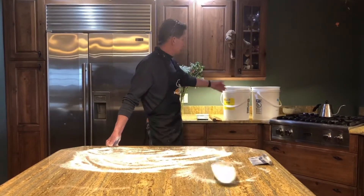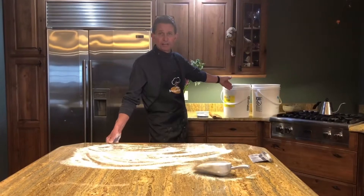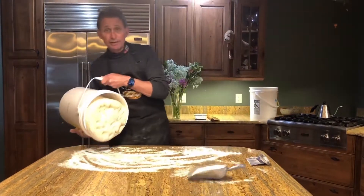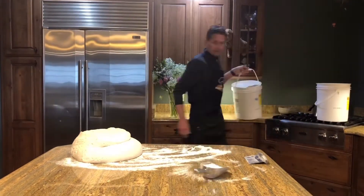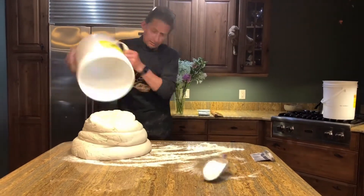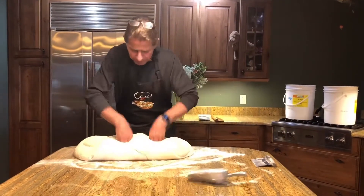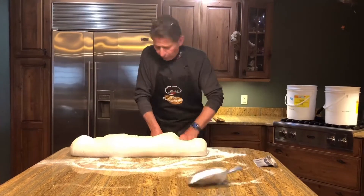All right, the dough is proofed. It's been sitting for an hour and a half after the mixer. This is a big batch out of a 30 quart mixer, so it's two buckets. I've lightly floured my countertop. I'm going to shape the dough into a uniform shape — just folding it into itself so I can cut it into sizes.